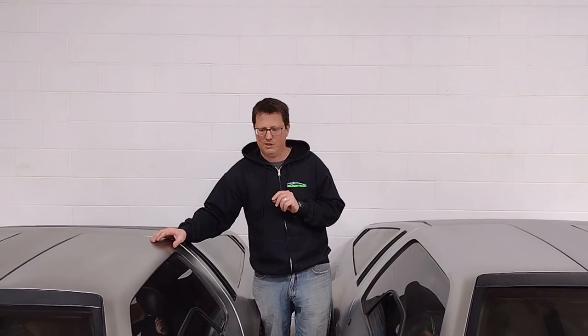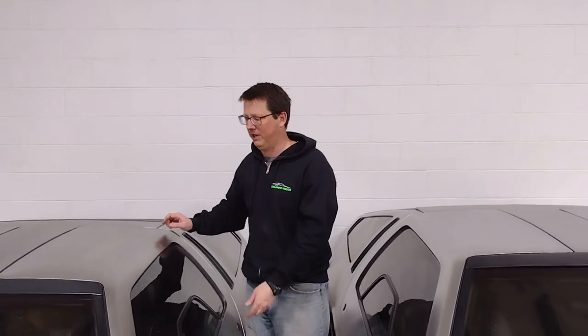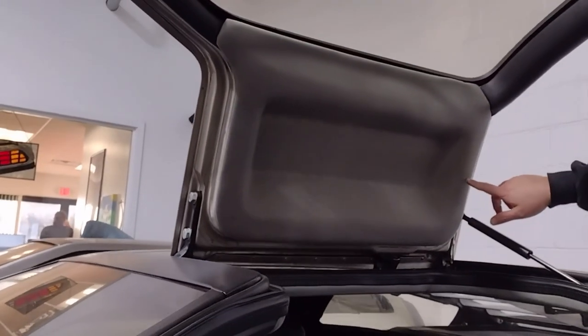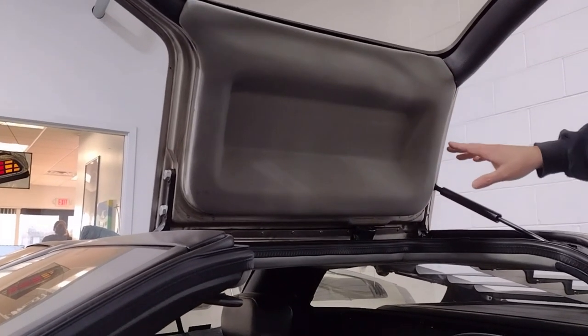Let's talk a little bit about key codes. We'll show you where key codes can be found on a car — they were usually written in black Sharpie marker underneath the headliners, so you have to remove this panel in order to see those.